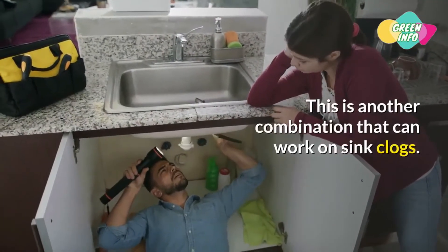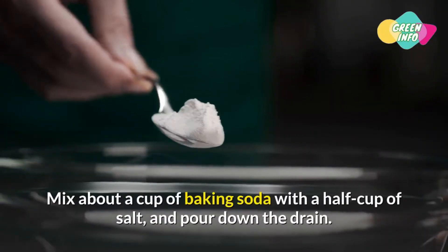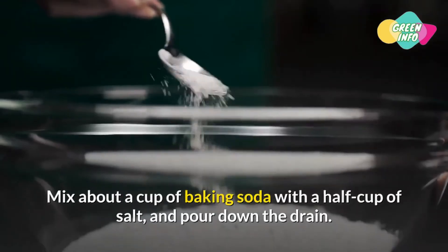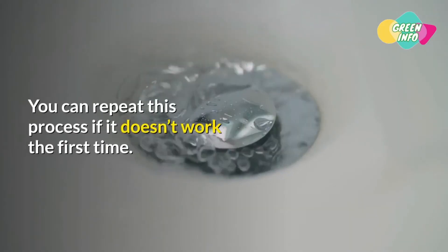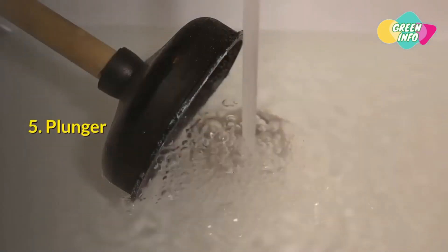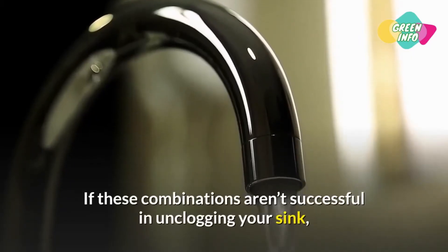Method 4: Baking soda and salt. This is another combination that can work on sink clogs. Mix about a cup of baking soda with a half cup of salt and pour it down the drain. Let the mixture sit for several hours, then flush with boiling water. You can repeat this process if it doesn't work the first time.